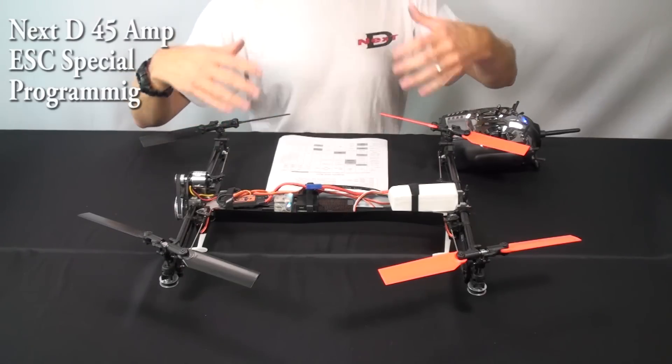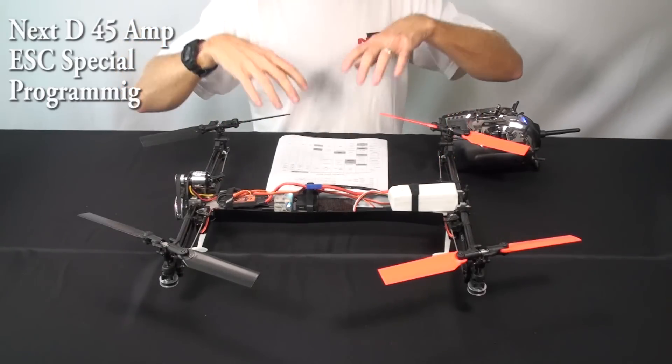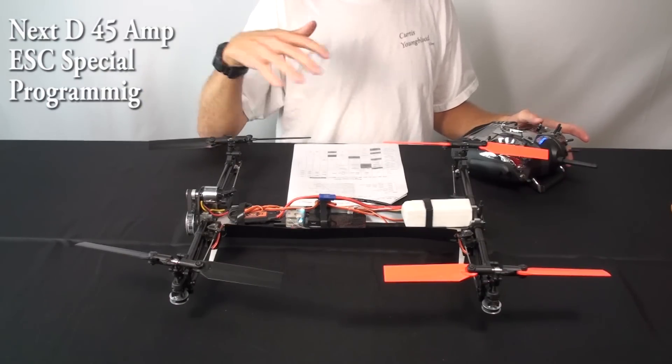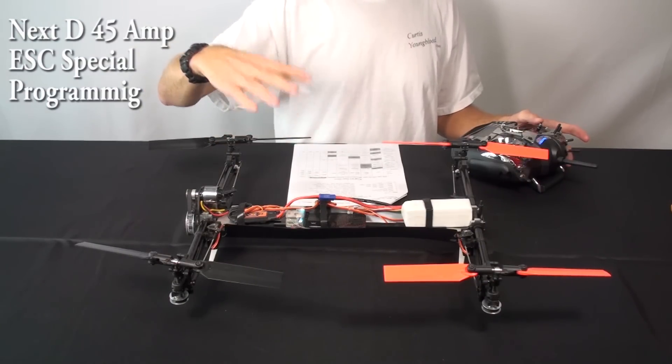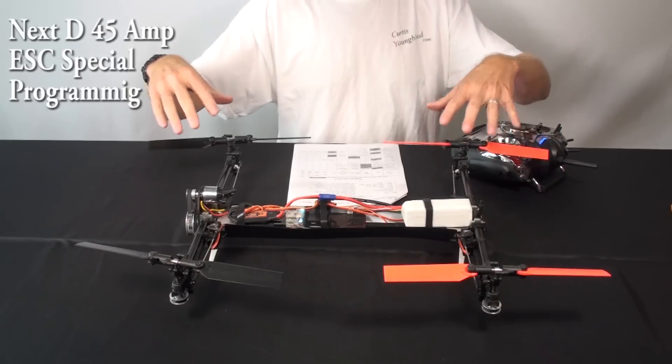Again, the only thing that in my view is a little confusing is the beeps they use for the main menu are the same as the beeps they use for the item menu. Another example I want to give you has to do with the startup strength of the ESC when you're spooling it up. In some cases, either the belt's tight or it's cold or whatever.